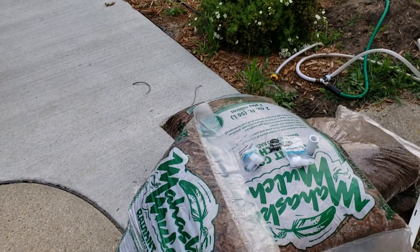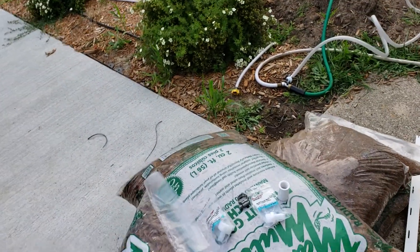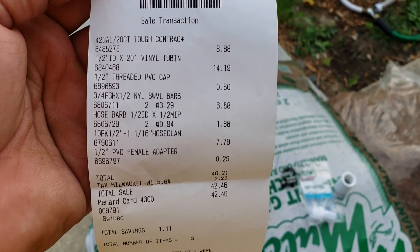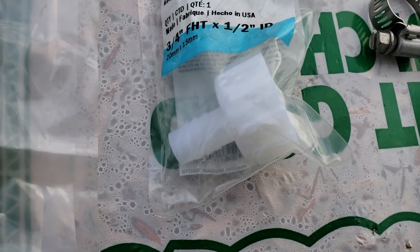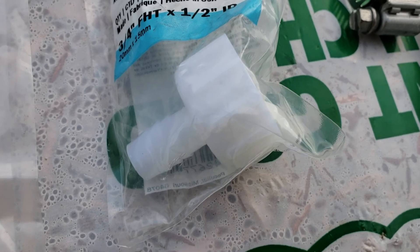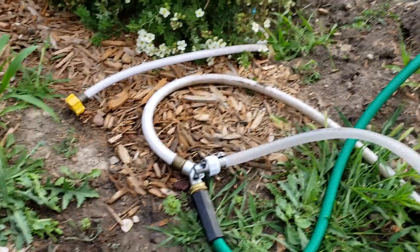I just want to make this quick video showing you how I made a little drip irrigation system for about 10 bucks. Here's the part list — you got some three-quarter inch male thread that goes into the hose bib, then you have a half inch inner diameter that goes into this flex tube, which is held on by a hose clamp, as you can see.